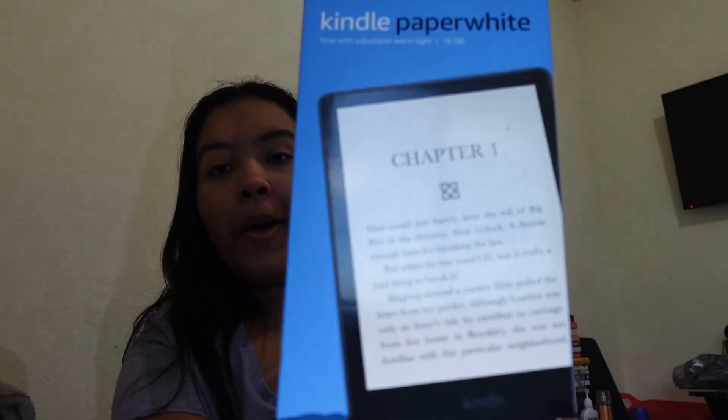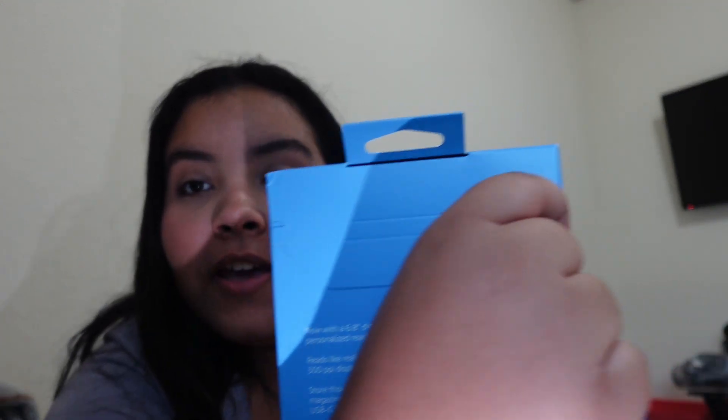Okay, so let's start unboxing. I changed the lighting because literally the Kindle came at 6 PM — it's almost 7 PM now. So it's about to be nighttime. But let's unbox the Kindle Paperwhite. Don't look at my nails because I need to get them done. Working has been crazy these days, but let's take it out.